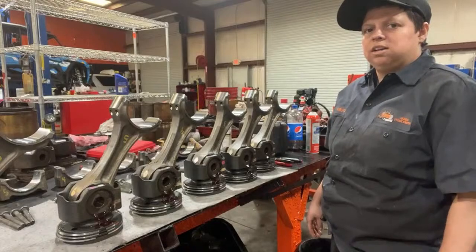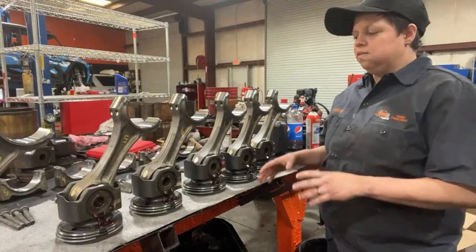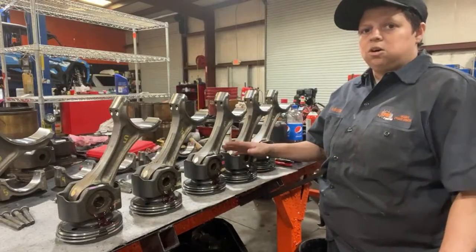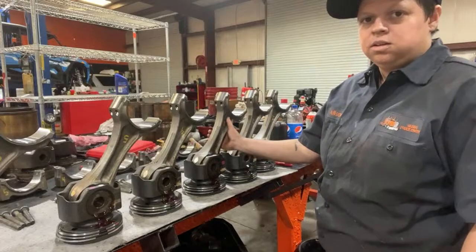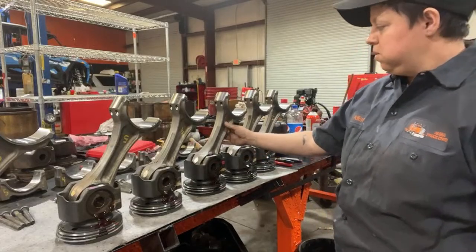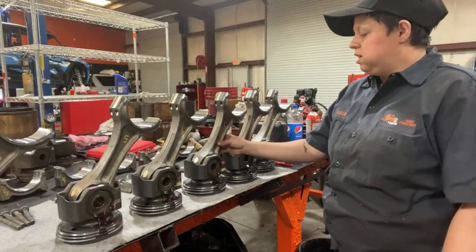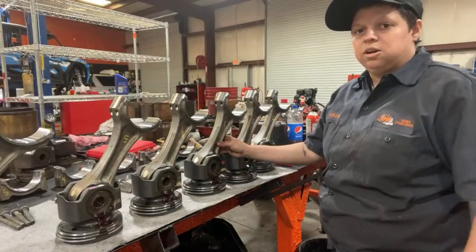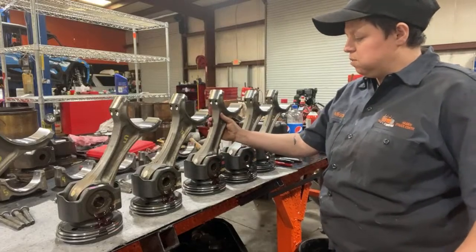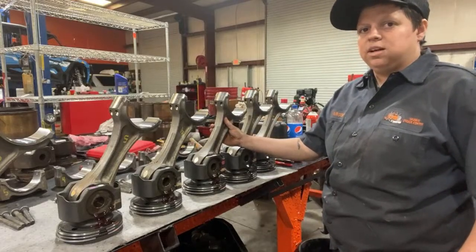I could learn a different engine, but I love this so much I don't want to change — and these always need an in-frame. Maybe that franchise will be in the near future and we'll be able to help more. We want everybody to succeed and we want truck drivers to be safe out there and in good hands.